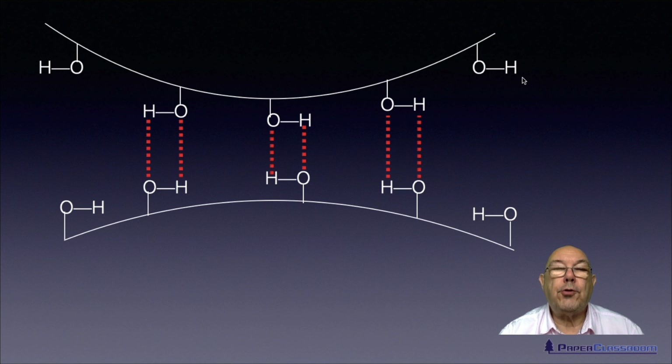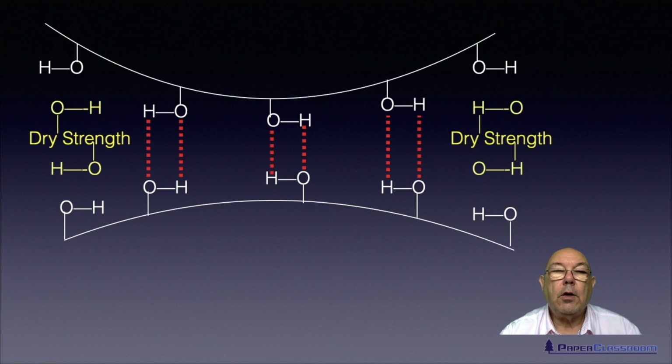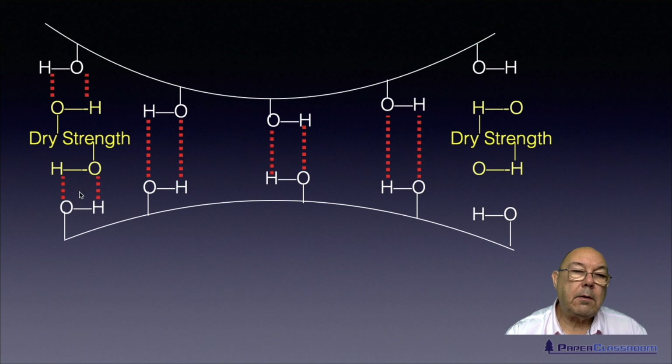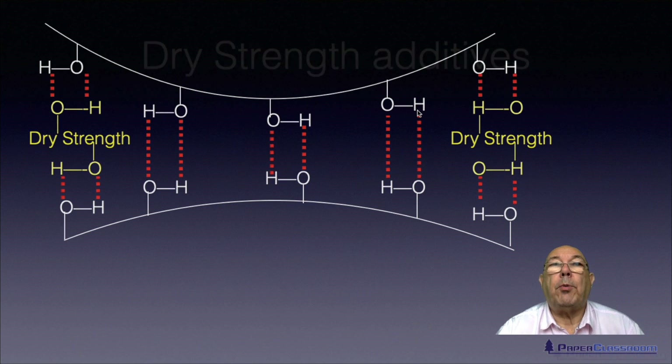This is where dry strength aids come in. Dry strength aids will sit between those two hydroxyl groups and they will form bonds there, and here. So now rather than having three pairs of hydroxyl groups forming a bond, you've got five pairs, where two pairs are via this dry strength aid. This is how dry strength agents work — it's quite simple really.